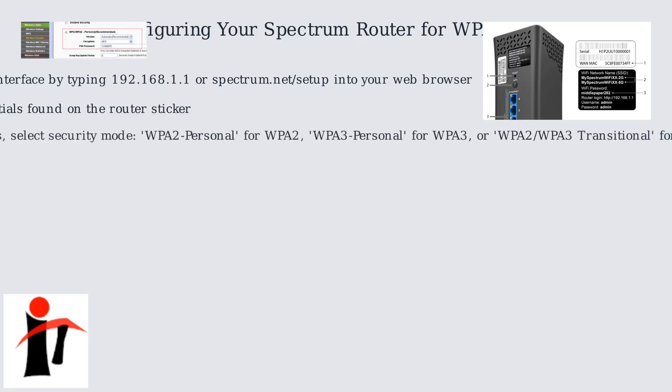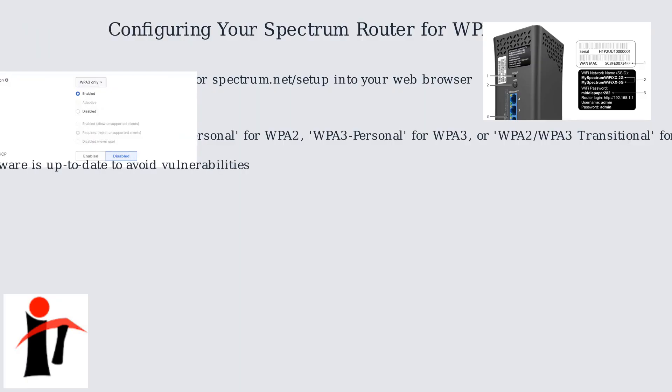In the wireless settings, select the security mode: WPA2 Personal for WPA2, WPA3 Personal for WPA3, or WPA2-WPA3 Transitional for mixed compatibility. Ensure your router's firmware is up to date to avoid vulnerabilities.